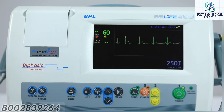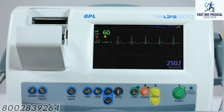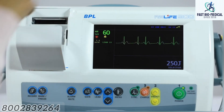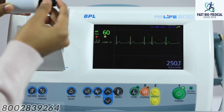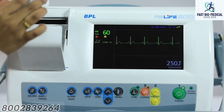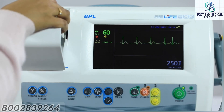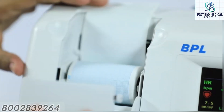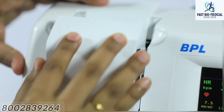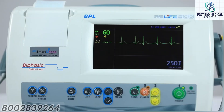Loading the thermal paper: this defibrillator uses 58 mm white thermal paper roll. To load the paper roll, pull the printer door forward to expose the rubber roller. Insert the paper spindle into the roller and place it on the groove provided inside the printer compartment. Ensure that the grid surface of the paper is facing the thermal printer head, then pull the free end of the paper until it comes out of the printer compartment.